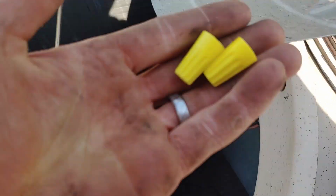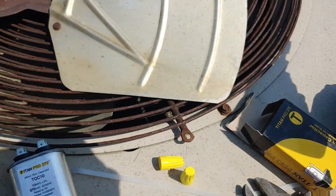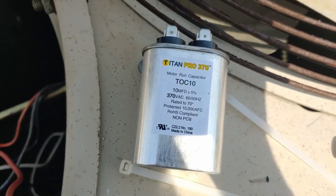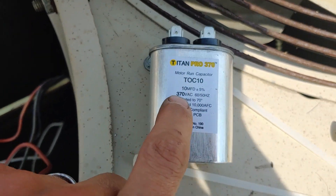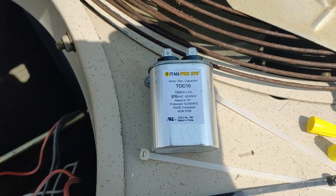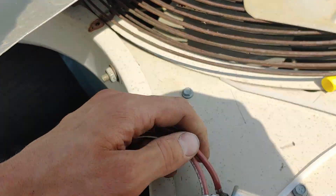We're going to use new wire nuts because the old ones are getting faded and rusted on the inside, and you want a really good connection to the wires supplying power. Then we'll plug up our capacitor — I checked the spec on the box and it's supposed to be 10 microfarad 370 volt, so we're good to go. Just take the capacitor and plug these two wires onto it.